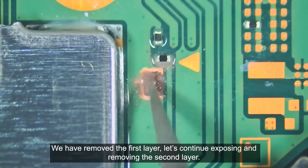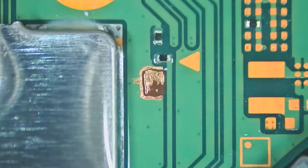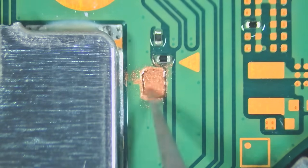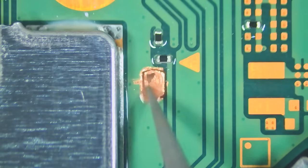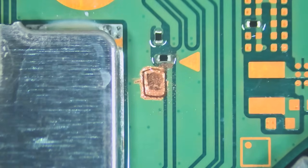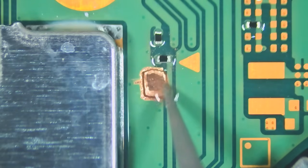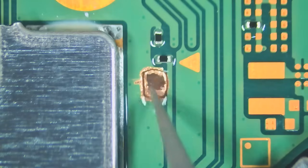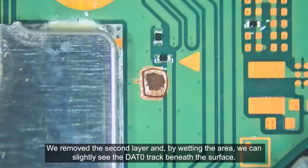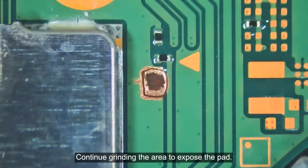We have removed the first layer. Let's continue exposing and removing the second layer. We have removed the second layer, and by wetting the area, we can slightly see the dead zero track beneath the surface. There it is. We need to peel the brown substrate to reach the dead zero path. Continue grinding the area to expose the path.